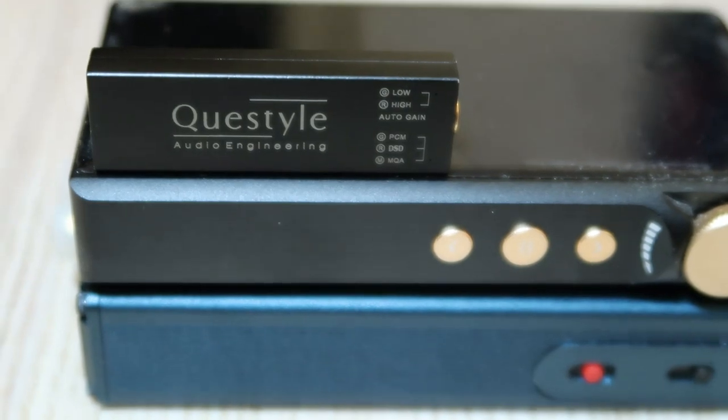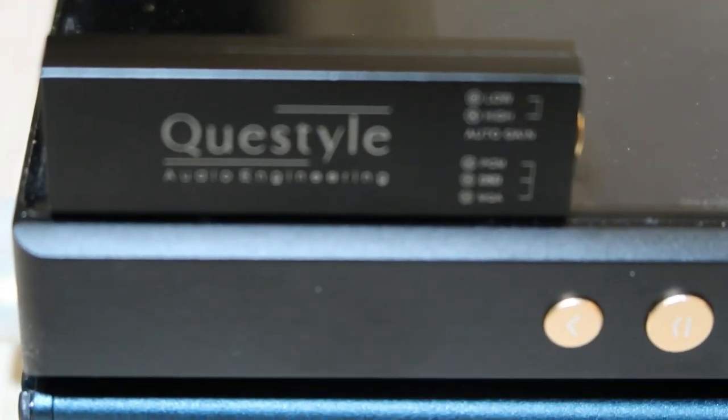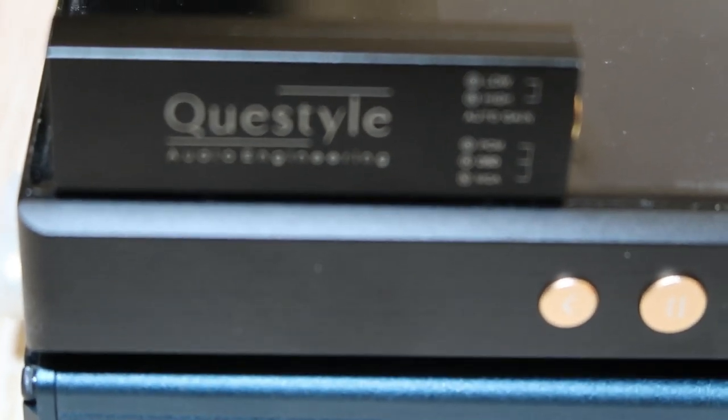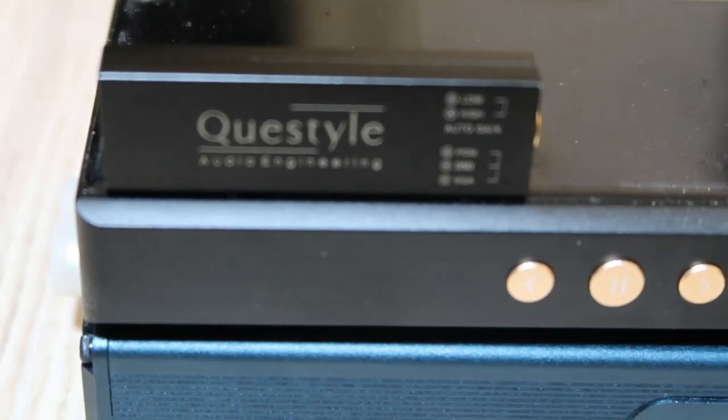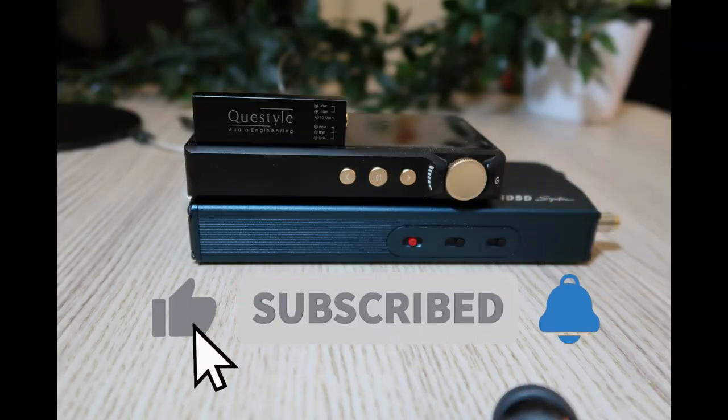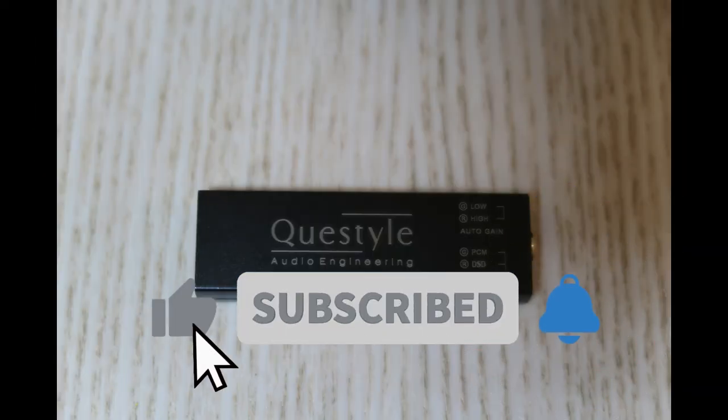That's it for this video, and I hope you enjoyed it. If you did, please give it a thumbs up and subscribe to the channel for more audio reviews. Also, leave a comment below and let me know what you think about the Questile M12, or if you have any questions. I'll appreciate any feedback that will help me improve the quality of future videos. Thank you for watching, and I'll see you in the next one. Bye!